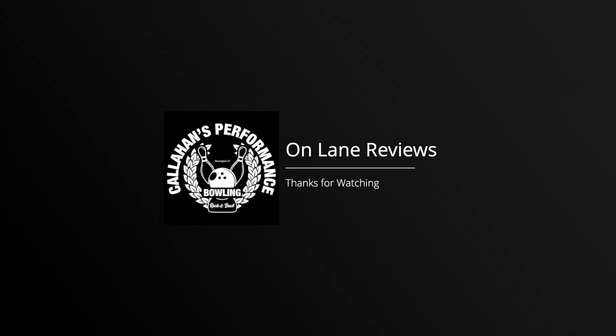Thank you for checking out my review. Do a good deed today and stop by your favorite Roto Grip shop — maybe you'll get a Halo. If you liked this video, give it a thumbs up and subscribe for more. I am Fred Callahan, we are Callahan's Performance Bowling, and we will catch you next time.